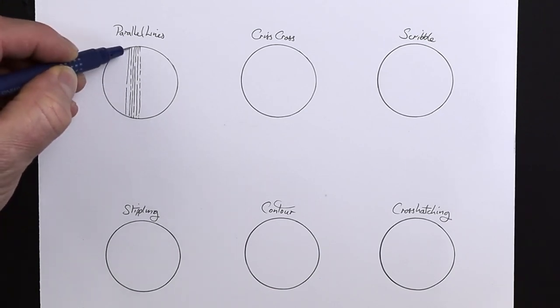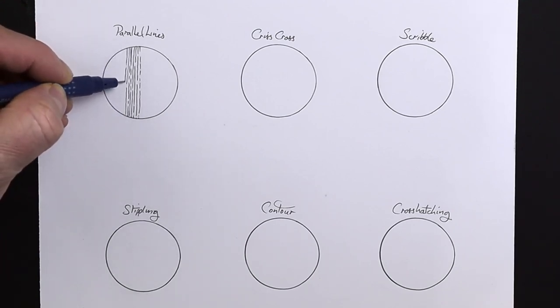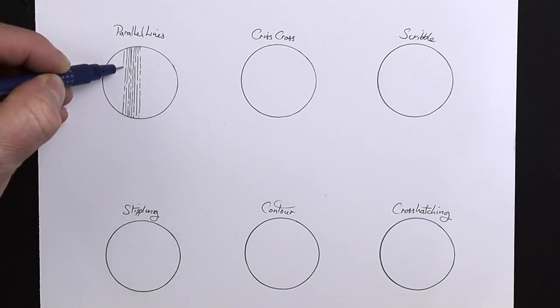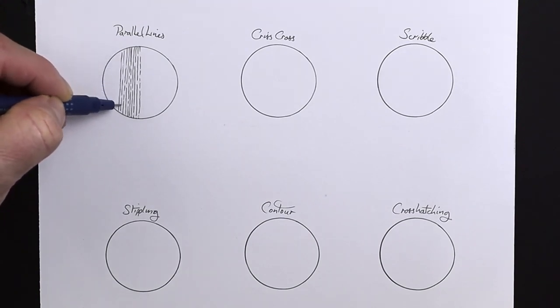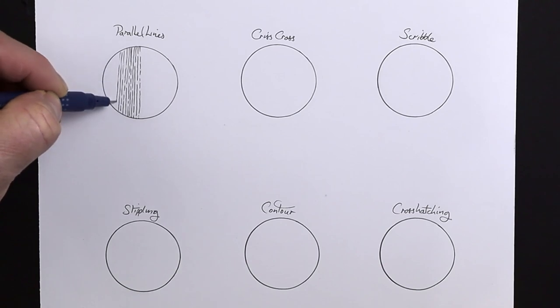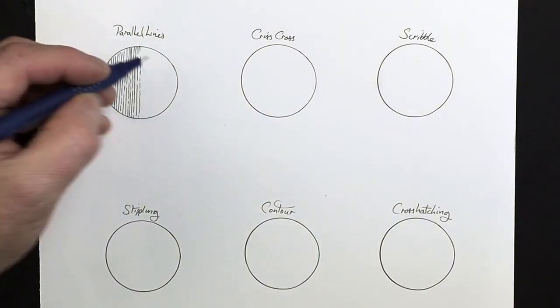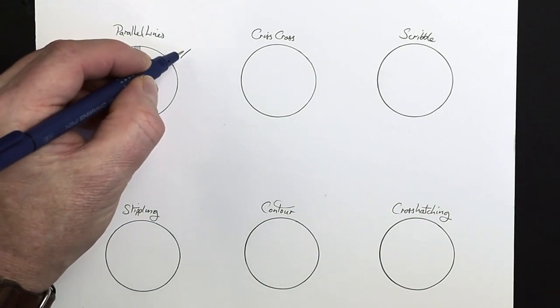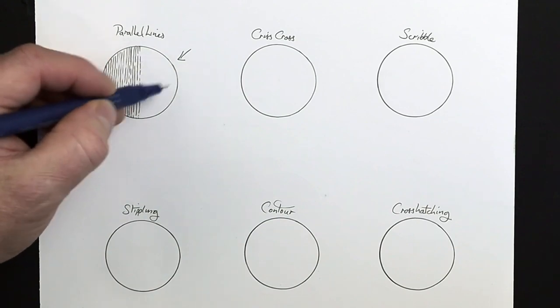There's a big gap there, but that gap can easily get filled in with more lines — just keep going all the way along. I'm also using very light pressure; I'm not pressing too hard with the pen. Because I want this to be a light spot — imagine the sunlight coming from that direction — I need this area to be quite pale and quite light.